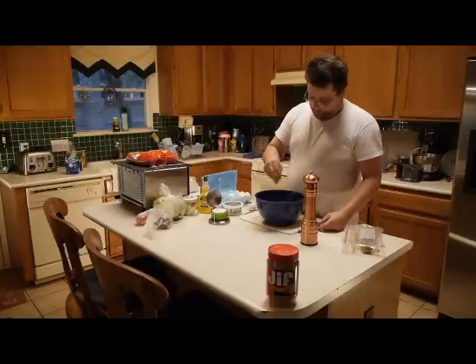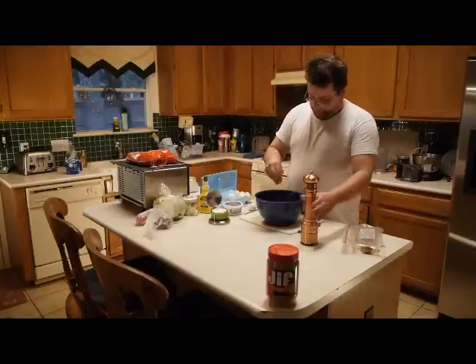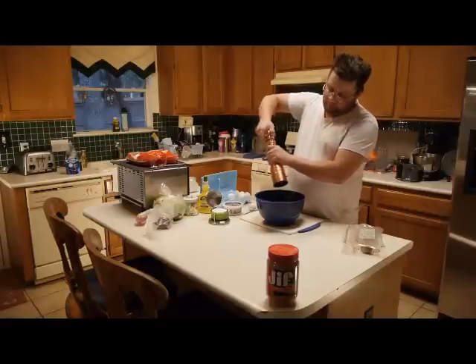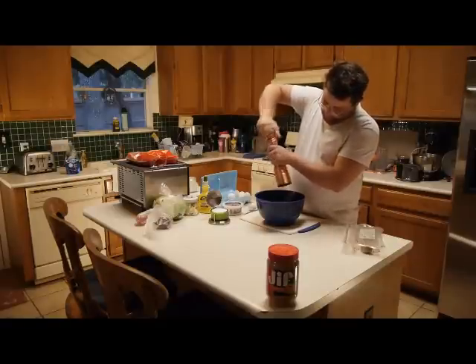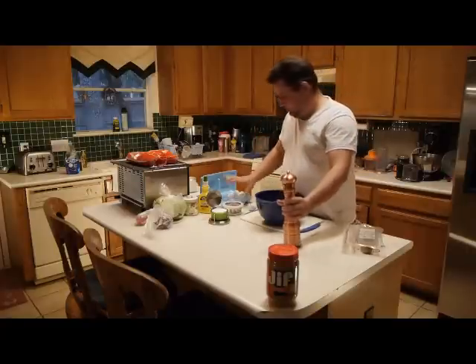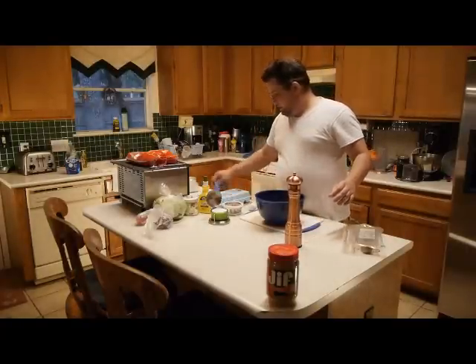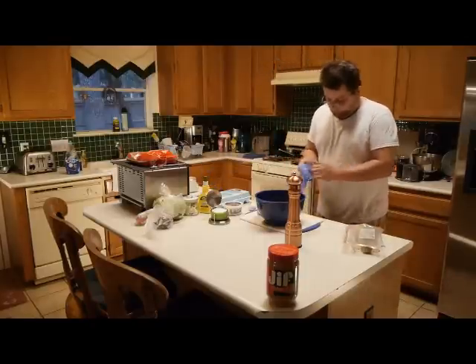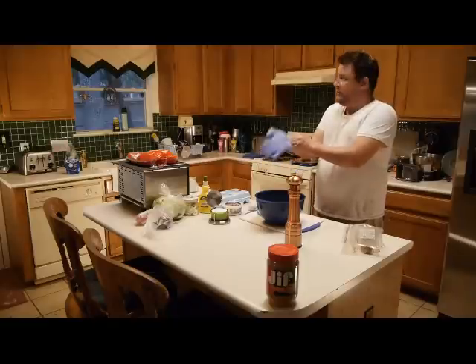Put a little salt on there along with some pepper. Always use gloves in this situation — you don't want to get your hands all giggly and nasty looking.